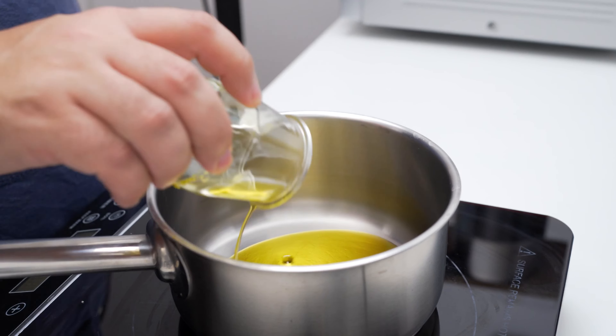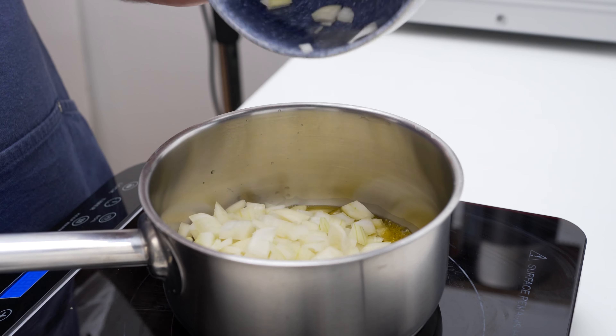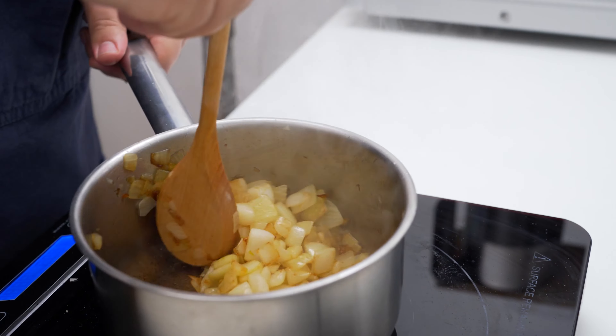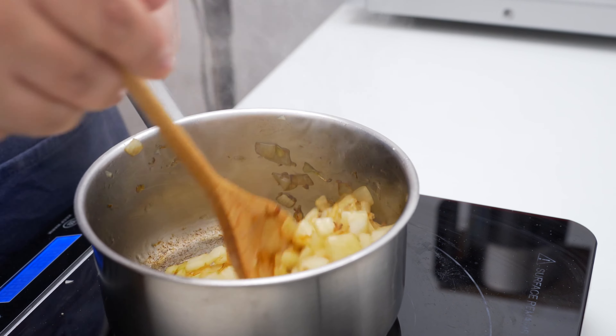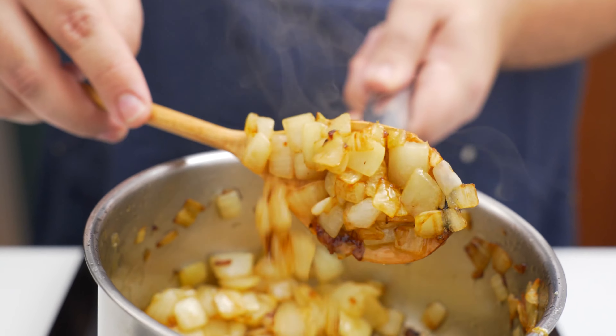Separately, I've got a small pot with some olive oil over medium heat. When that's heated, I'll add in two to three medium onions chopped to a medium dice. These should sauté for about five minutes until the onions have softened and start to develop a little browning. When they have, set them aside for the assembly.